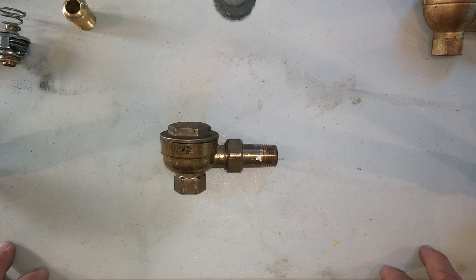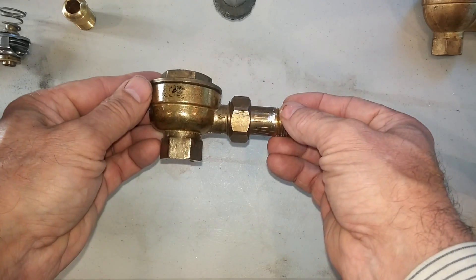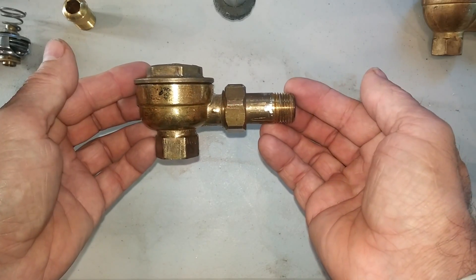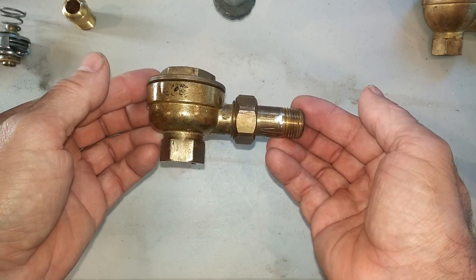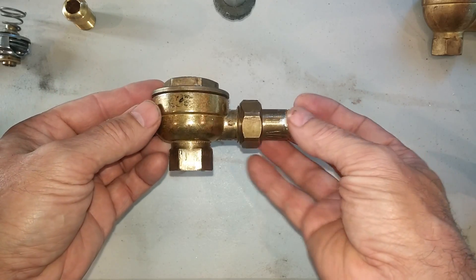Today we're going to discuss the Hoffman Specialty 17C thermostatic radiator trap. This is the current model of the 17C, and I'll get to the discussion of the older models later.